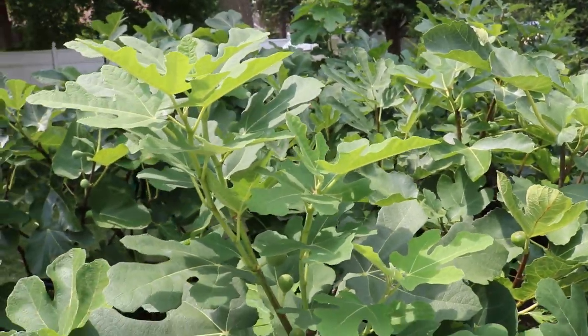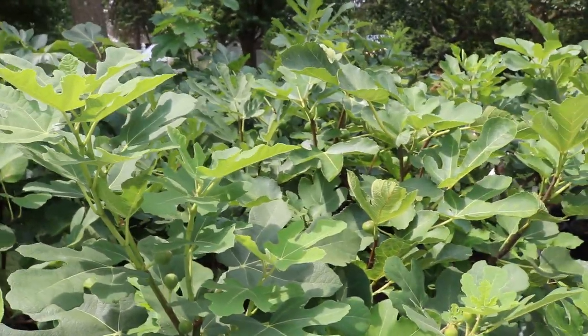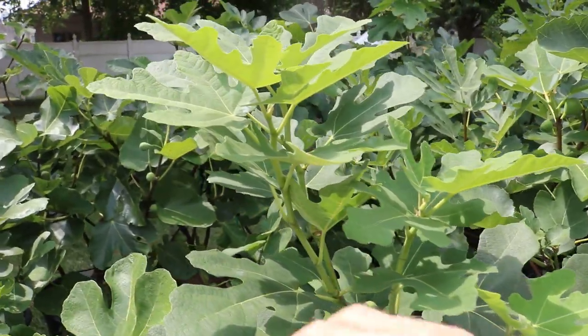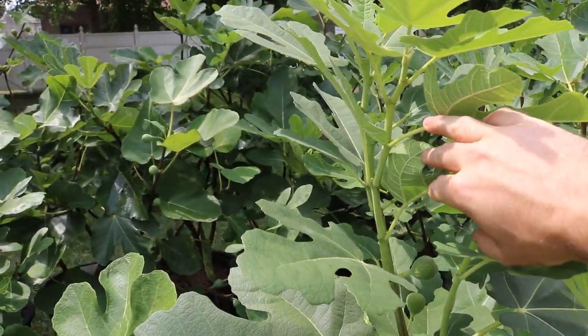Hey everyone, this is Ross. In today's video, we're going to be talking about figs, believe it or not. And we're going to be talking specifically about the lignification of these branches.